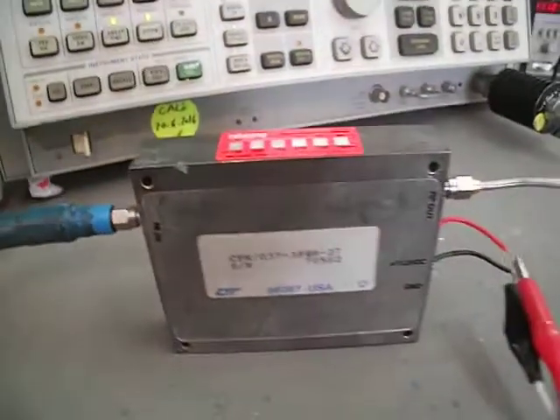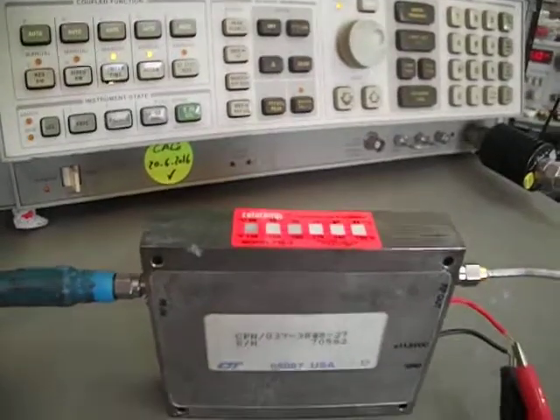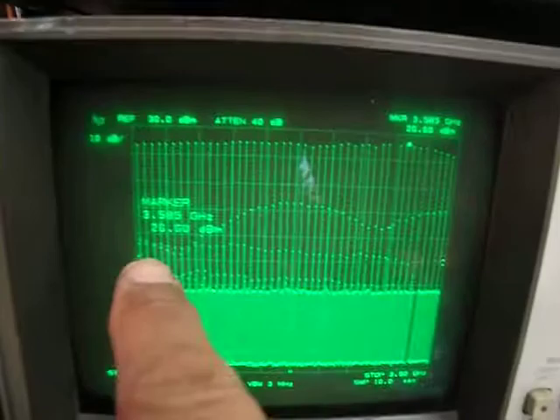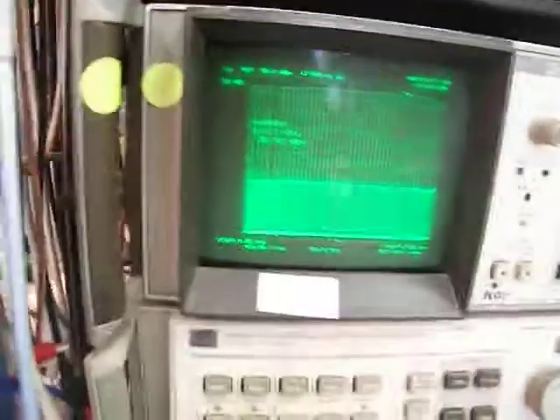This CQTRF amplifier is a high power 2 watt output with 40 dBm and 40 dB gain. Currently connected with the generator — what you see here you need to add 10 dB. It's showing 26.6 dBm, but the actual power output is 36 dBm.